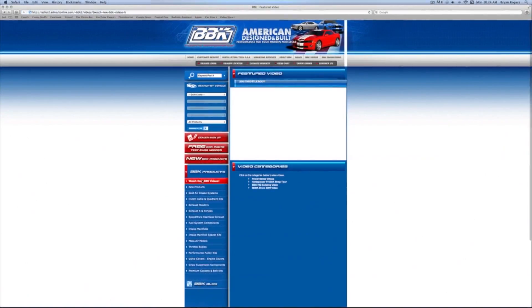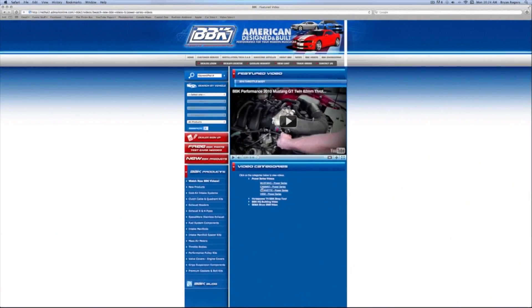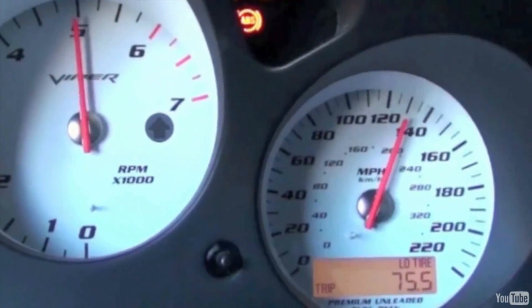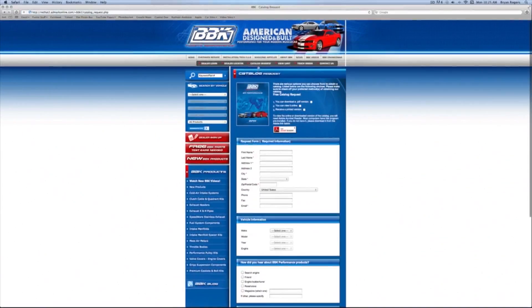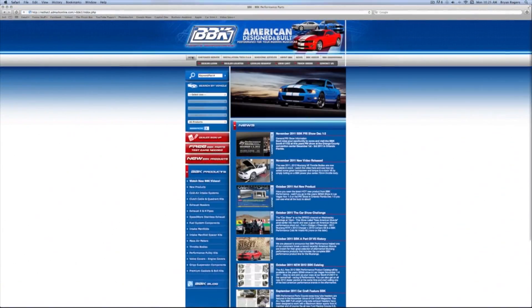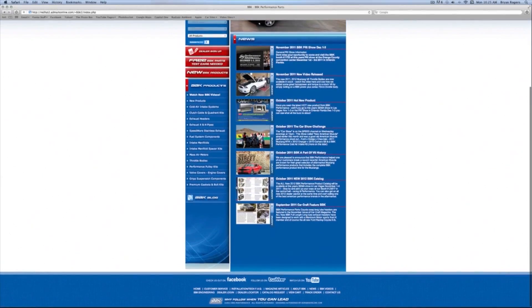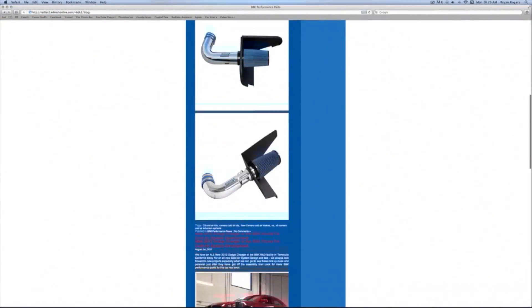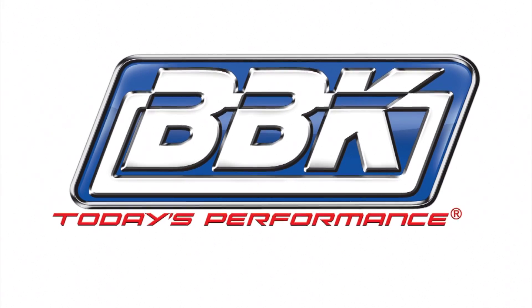On the left, try our multiple search options or watch fun and informative product detail and installation videos. Up at the top, use the tabs to order or download the latest catalog, find a dealer in your area, or read and download from our instruction sheet library that covers 20-plus years of BBK products. Don't forget to check out our homepage and blog to see what's new. Thanks for watching.